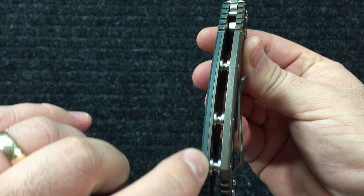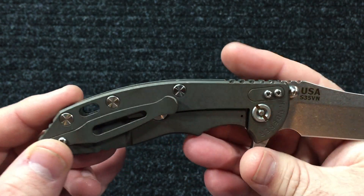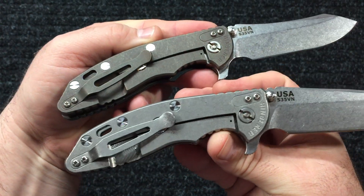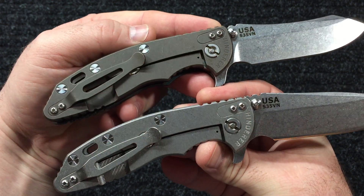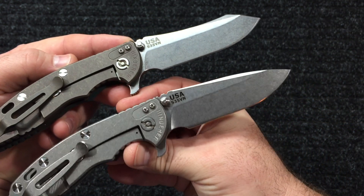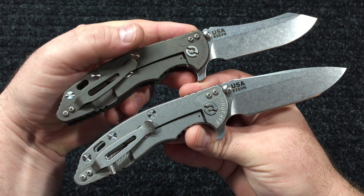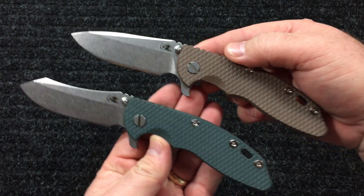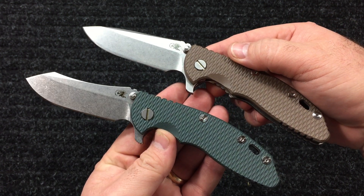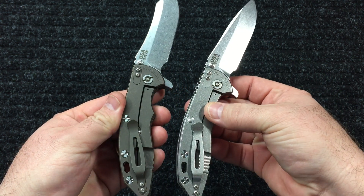They also did the titanium liner on the scale side as well to match - I'm glad they did that. Give you a little comparison: this is the regular titanium stonewashed, this is the battle bronze stonewashed. There's the spear point compared to the skinner blade. That's flat dark earth FDE and dark green - those are the differences.